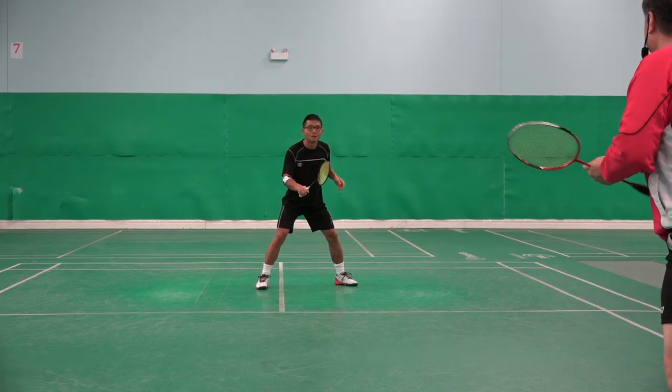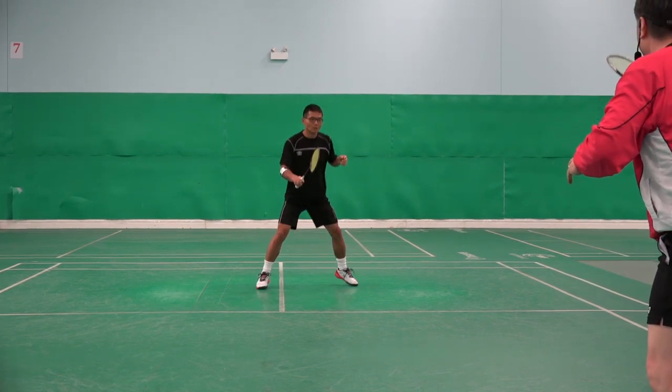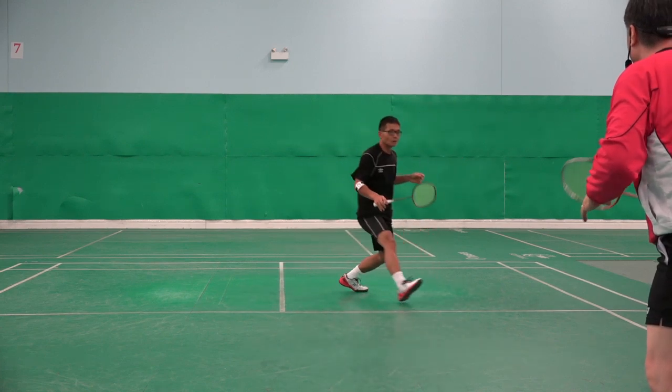Normal backhand net. One, two, three, four. Ready? Go. One, two, three, four.